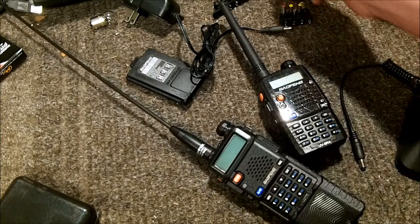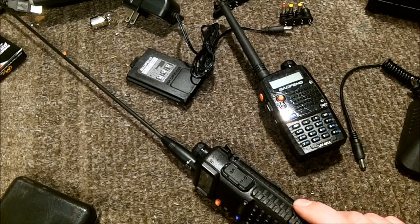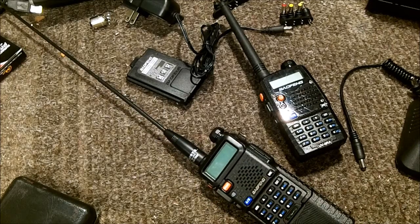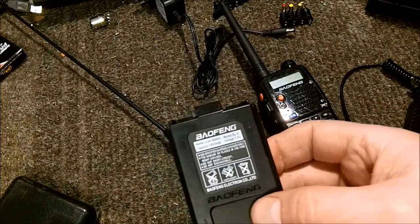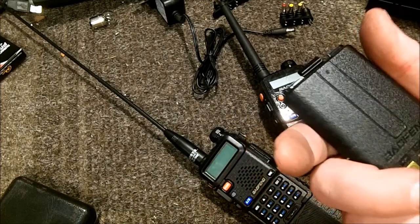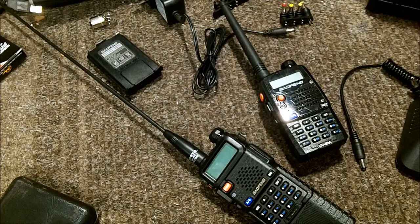I have seen some cigarette lighter style chargers online that are supposed to work for this. The biggest thing to check is whether they have step-down voltage. These batteries are 7.4 volts, so significantly more than that could damage them - which is probably why they charge at 10 volts and not 12.